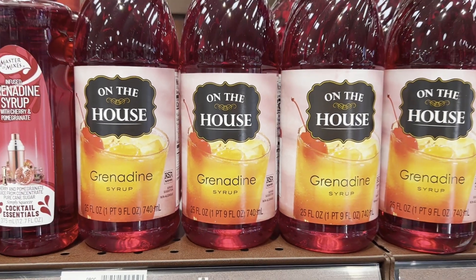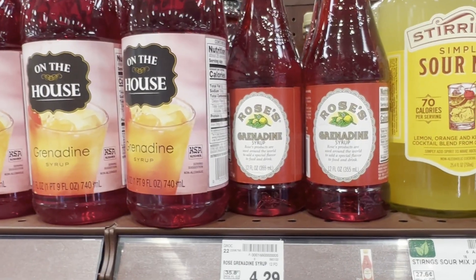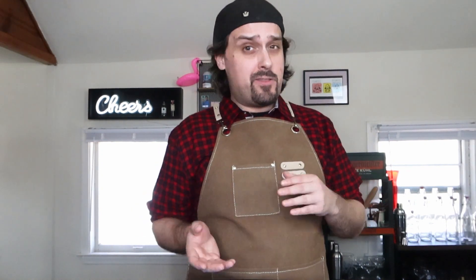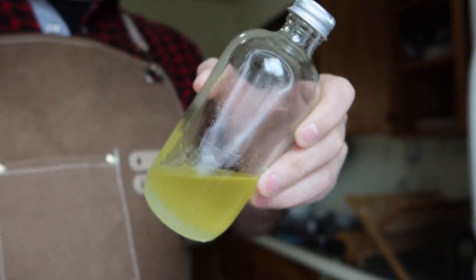There are a lot of brands of grenadine out there, the most famous of which is probably Rose's, the one that comes in the bright red bottle. But it is really not that hard to make at home, and it is infinitely tastier. Today I'm going to teach you how to make your own grenadine. But before we do that, we've got to remember that's only one half of what a Shirley Temple is. The other half is that lemon-lime soda, and we've got to figure out a way to gussy that up a little bit. So before we work on the grenadine, I'm going to teach you how to make oleosacrum.